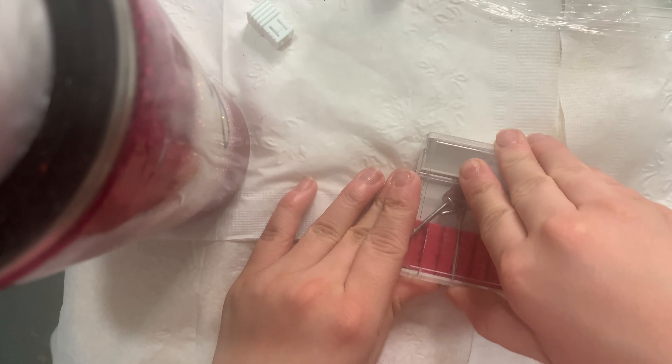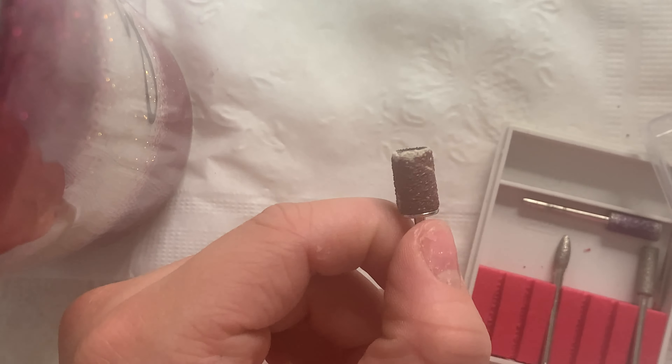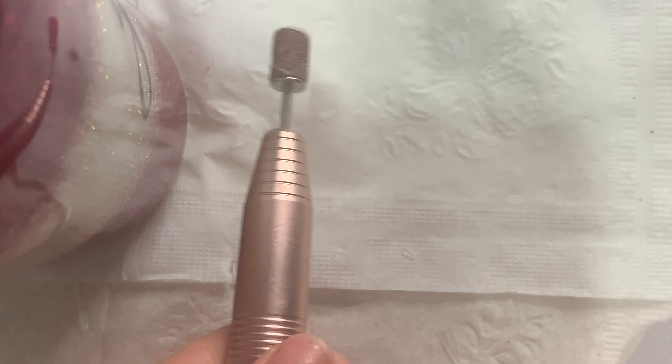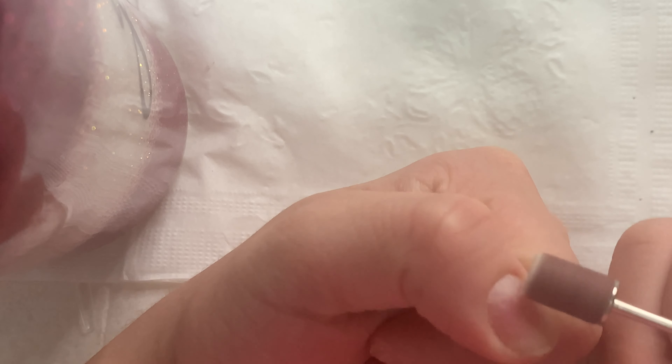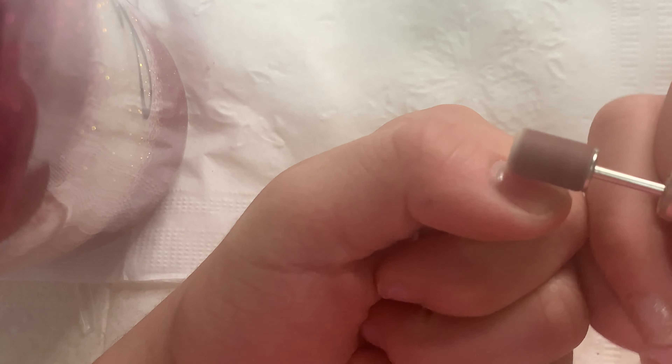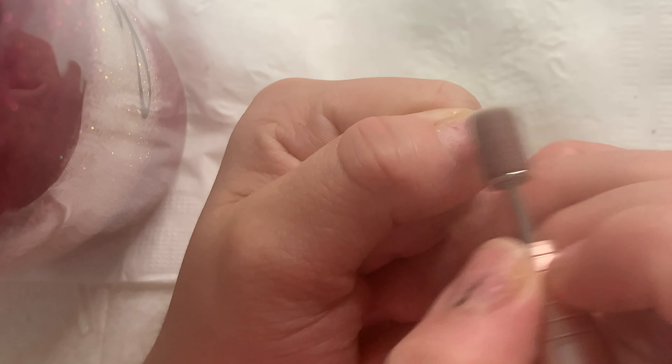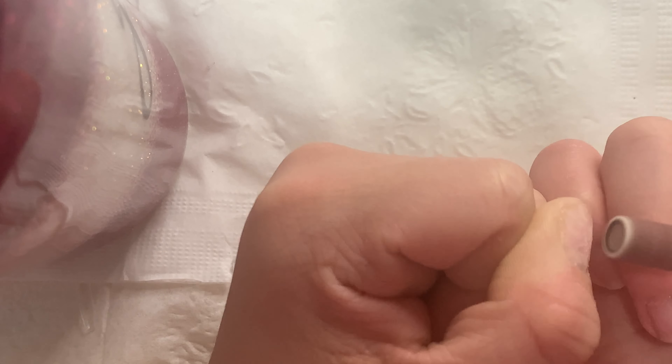Now I'm going to grab my sanding band — I keep my sanding bands in this container. This is a new one, so I just put a new one on. Then I'm getting my drill, removing the old drill bit, and putting in the sanding band. I'm going to put it on a low-to-medium speed and file the natural shine off my nail and remove excess glue. I've filmed this video like 50 times already — the first time the nail glue broke, the second time the nail shape didn't come out right, but now it's fine.